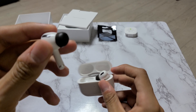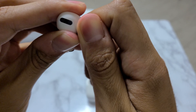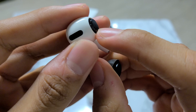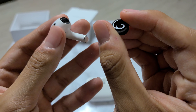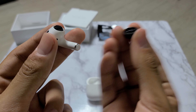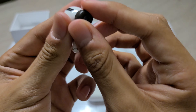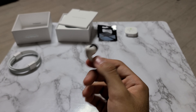Unlike traditional earphones and IEMs, these do not have a nozzle that enters the ear canal. The tips do enter your ear canal, but underneath the tips there's nothing — they attach to an outer ring on the body of the AirPod. The inner part is plastic, same on the stock tips, and the tip just snaps right onto that ring.